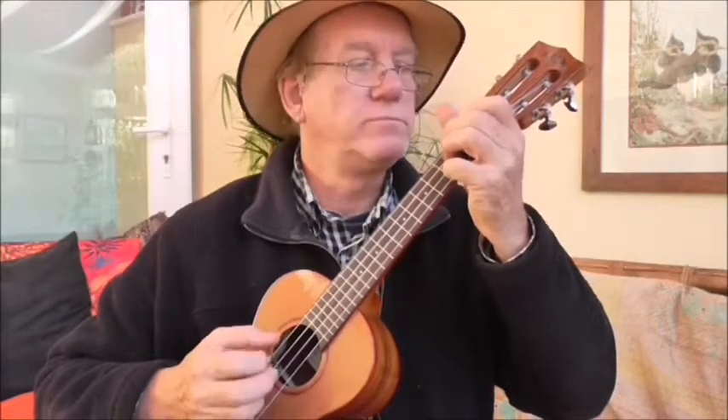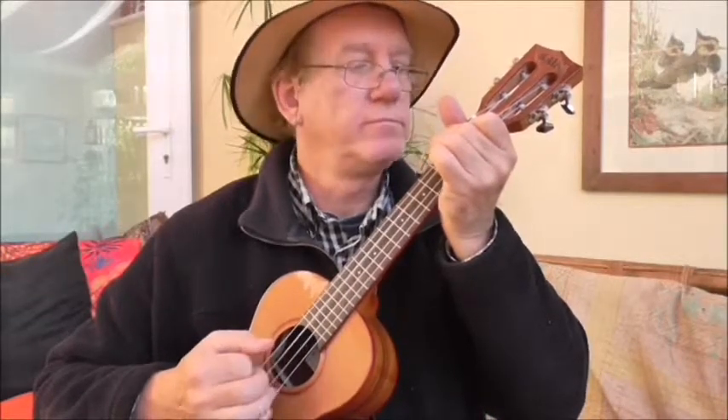But as I say, be very careful that you're actually always doing the right finger on the right string. Change the F to the G seventh.